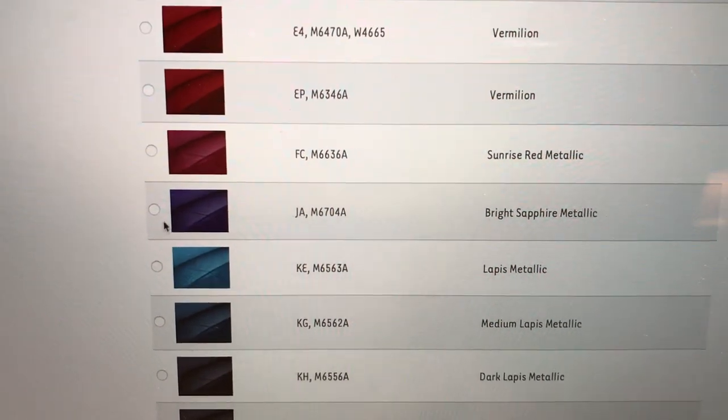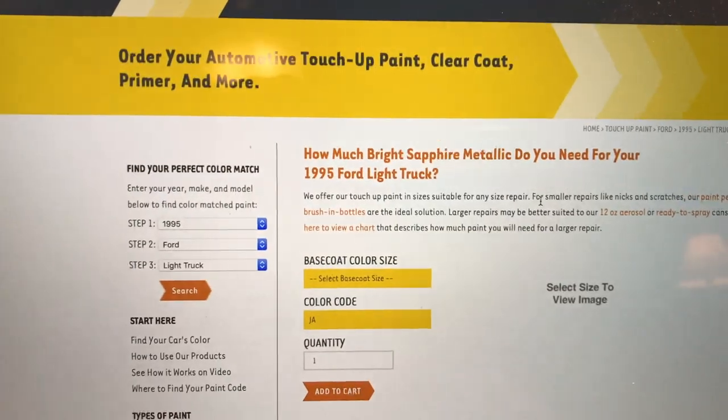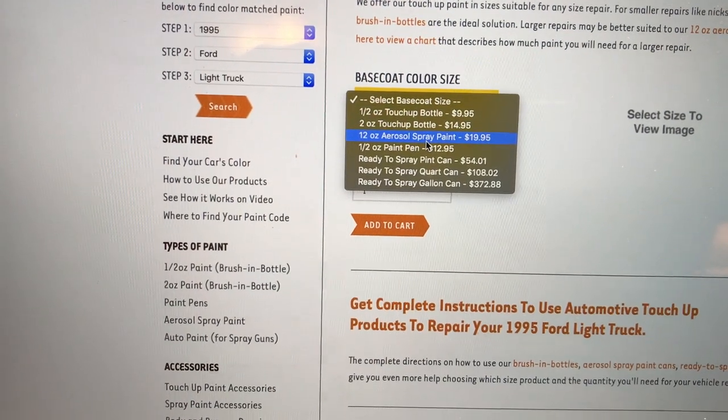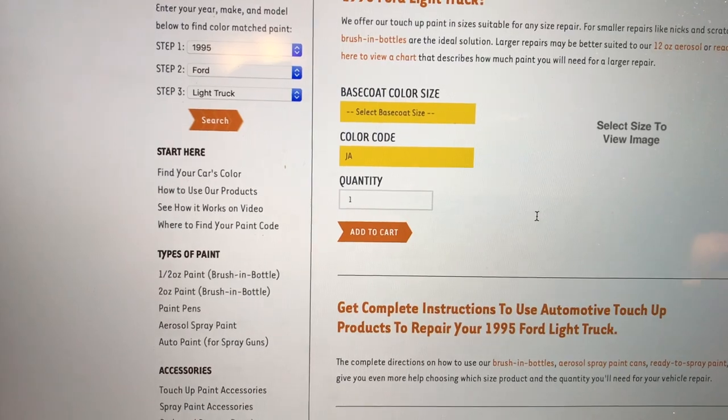And of course you will click on this little guy right here and you can move to the next step. So you continue with your order, and you select the size of your base coat. Right here are all your options. I typically go with the 12-ounce spray can, you see $19.99. Add that to cart and you're ready to go.